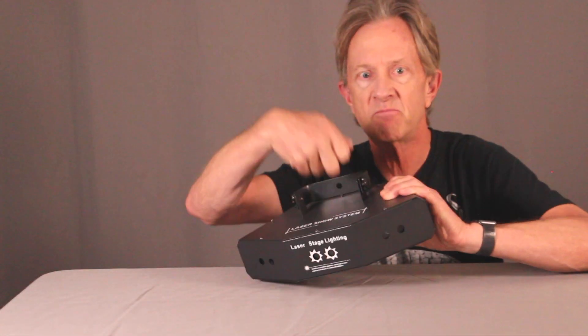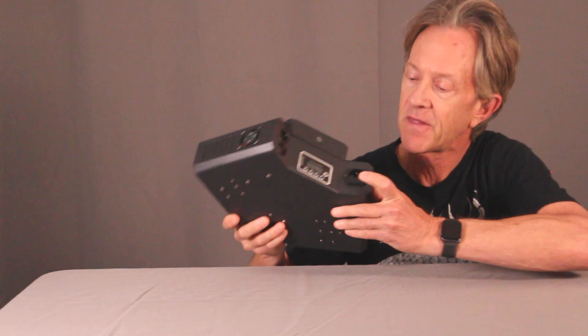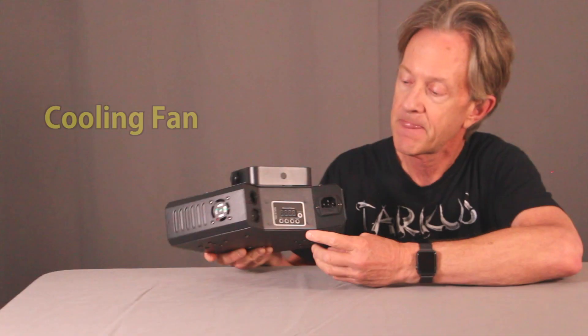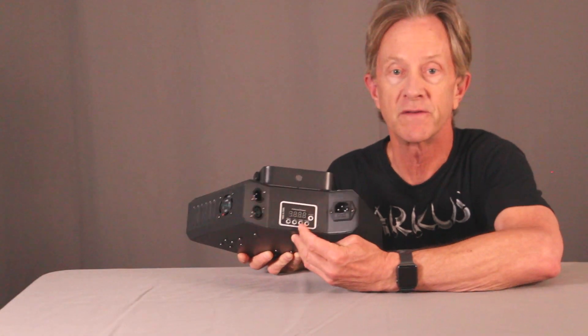It's housed in a pretty sturdy feeling metal case with this mounting bracket. Here's the AC in, DMX in and out, a small cooling fan, and this is the control panel with the LED readout and the menu buttons where you set all the functions.